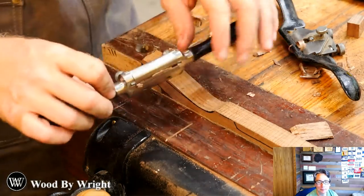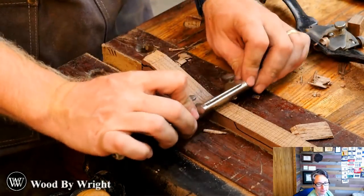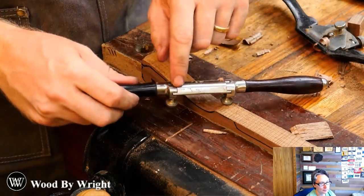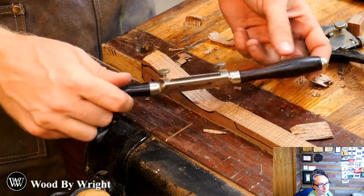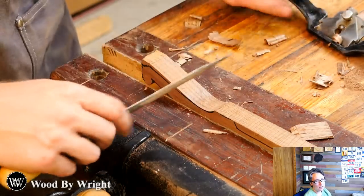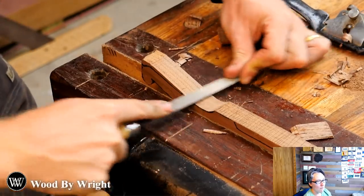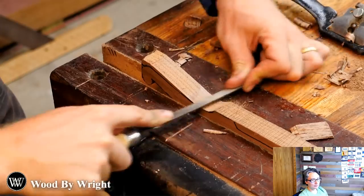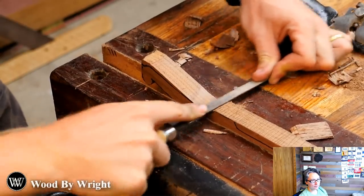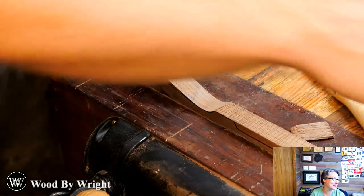I can come in with the round spokeshave here and do some detail work. I love this spokeshave — I can actually switch out the mouth to be round or flat, which makes it really versatile. Or I can come in with a file and clean it out that way. When I get close to the line, the file is actually my tool of choice because I can get really close.